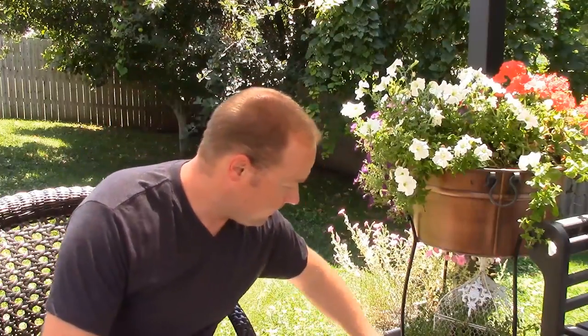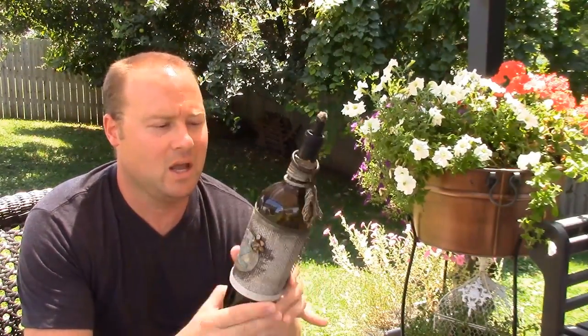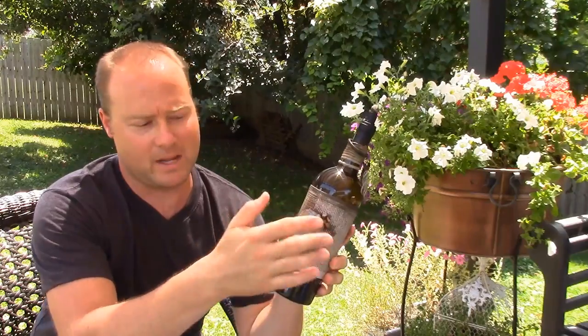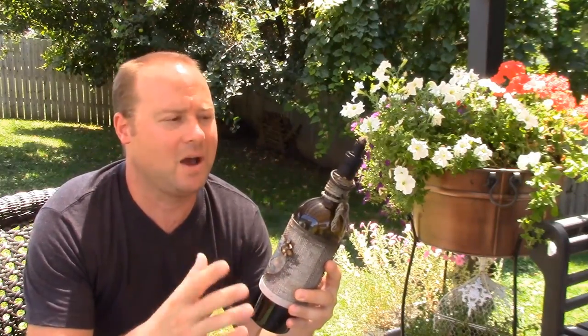For those of you who love Pinterest projects, they've got a lot of cool stuff on there, a lot of things that are just whack. I want to talk to you guys about wine bottle tiki torches. They're great, they're easy to make, and they're really good-looking. Some of the projects on there are kind of crazy and difficult — these are easy. Once you're done with your wine bottle, just peel off the paper, soak it in water. My wife made these — she's got this burlap wrap and a little bit of rope around the neck. The cool part is you can make them look however you want.